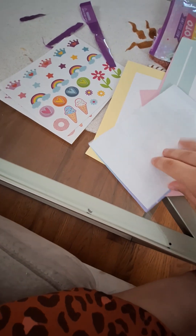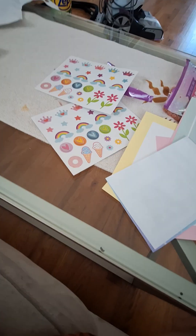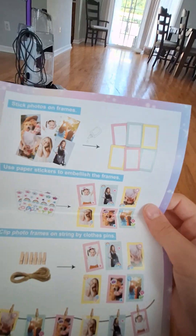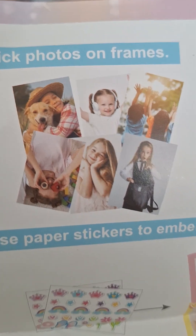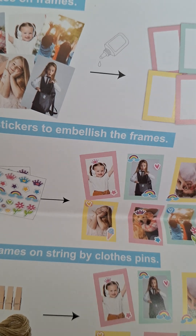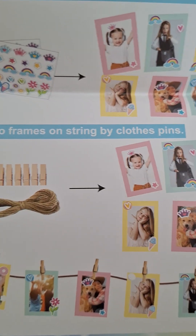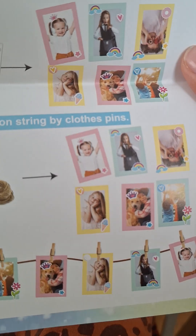Here are the instructions. Also got two pages of stickers. I'm looking at the instructions: stick the photos on frames, use paper sticks to embellish the frames, clip photo frames on string by clothespins.